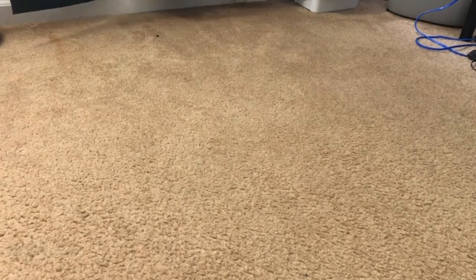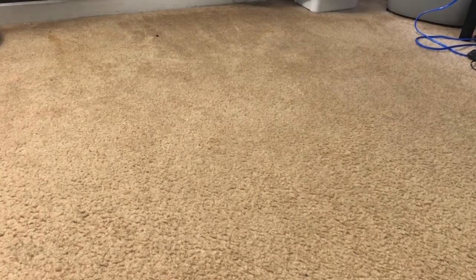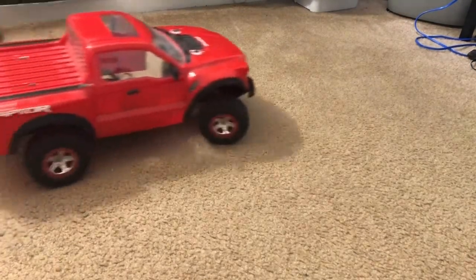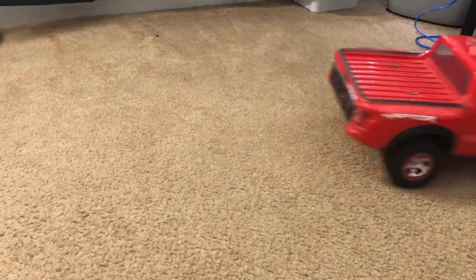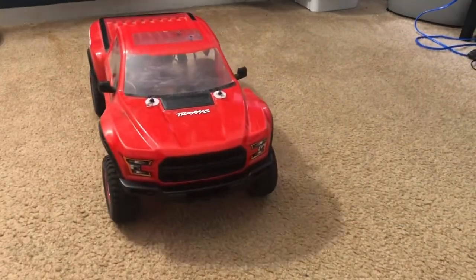I forgot to put the battery cover on, but I'm not driving this thing right now. I have steering again on the Traxxas Slash.